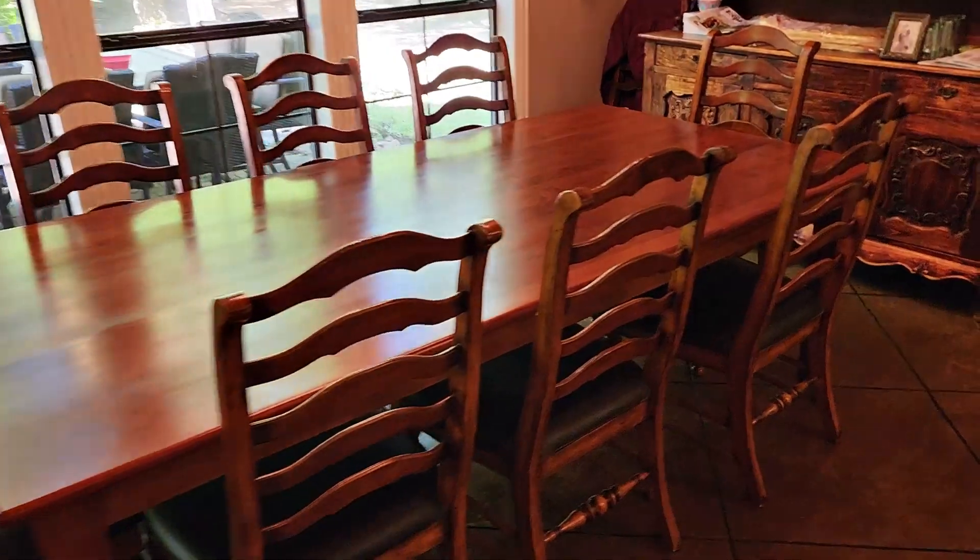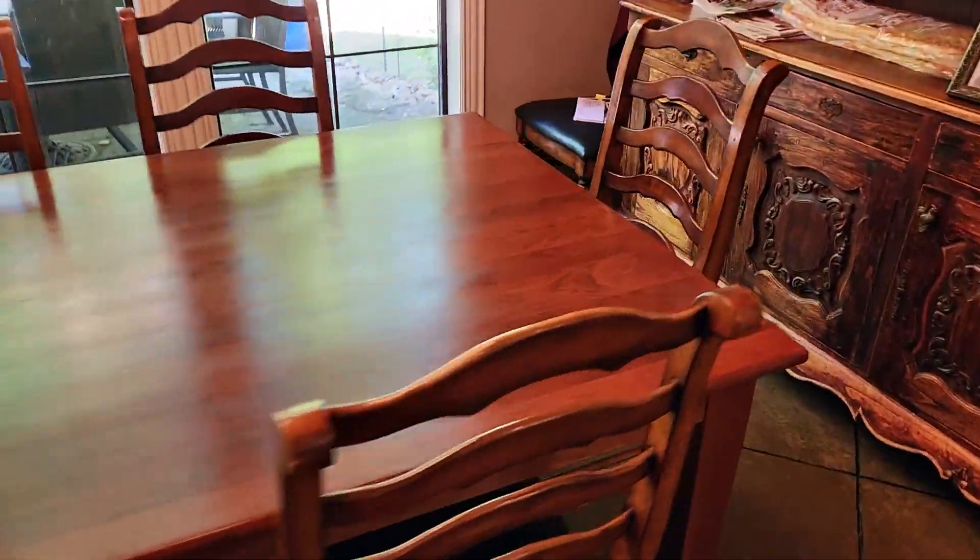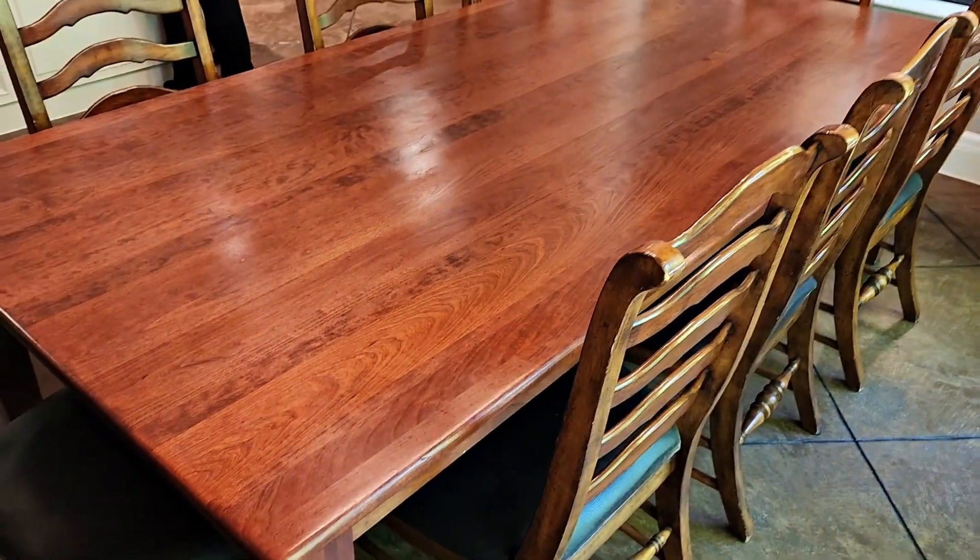We just installed the table for the customers — they're super happy with it. It looks really good in this lighting. Completed job.